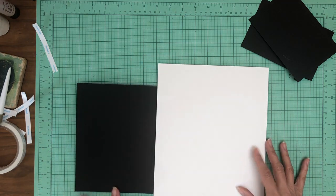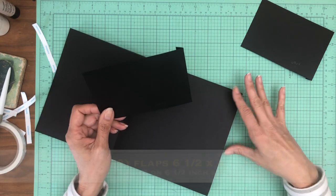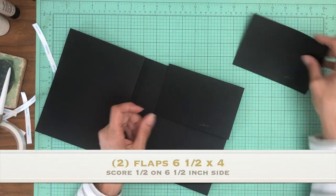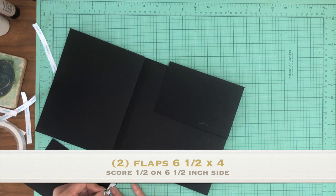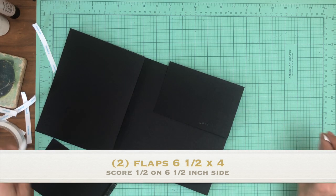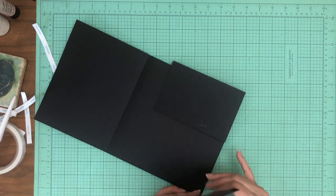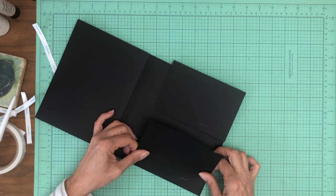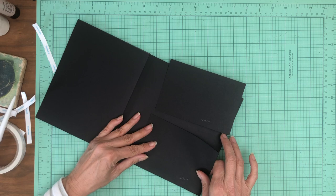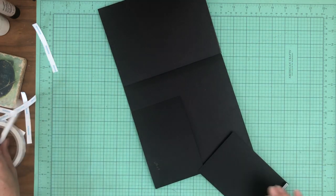Now we're going to install these six and a half by four inch flaps to the right hand side. There's two of them — six and a half by four — score half inch on the six and a half inch side, so these wind up being four by six photo mounts. And there's two.